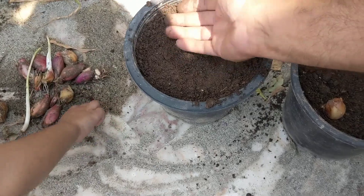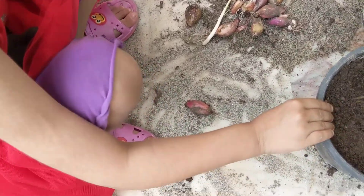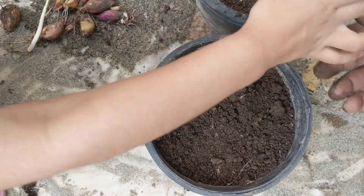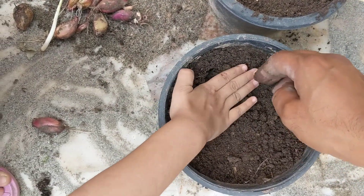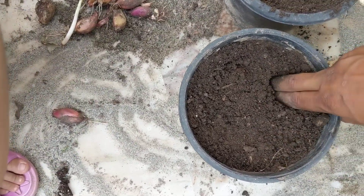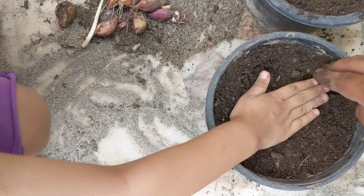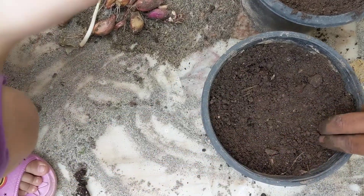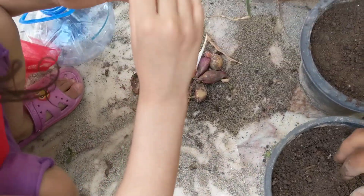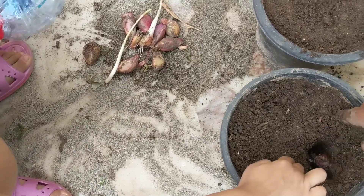I'm so sweaty. This is sand, and this is level four. So, we're going to do this one? Yeah, okay, put it in. Oh no. Very good. Okay, you cover it. Damn, guys. More. Give me more. This one. Oh, it's gone dirty. It will be all right. Don't worry. Give me another one.